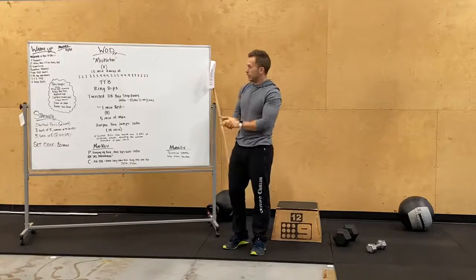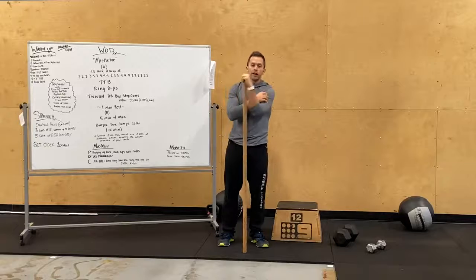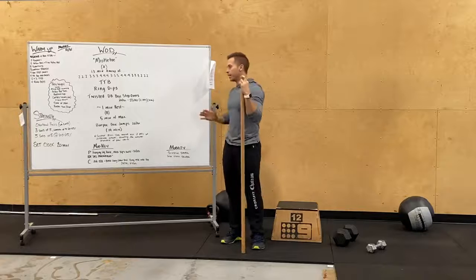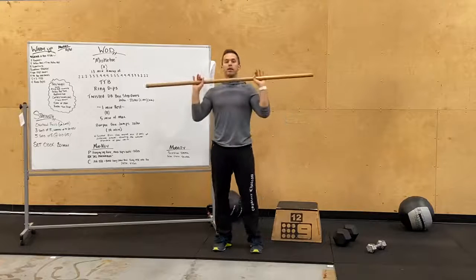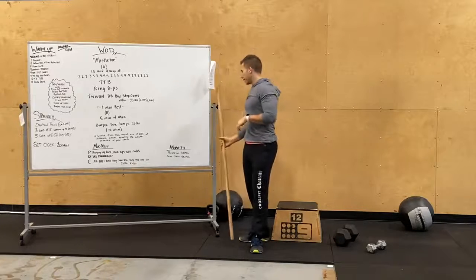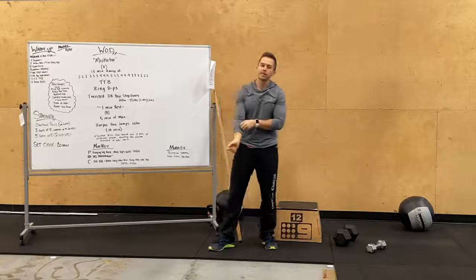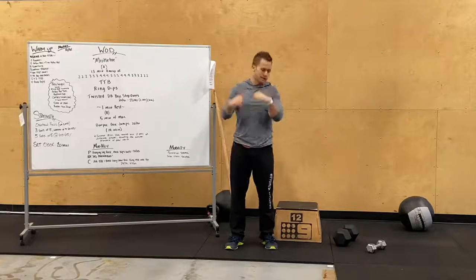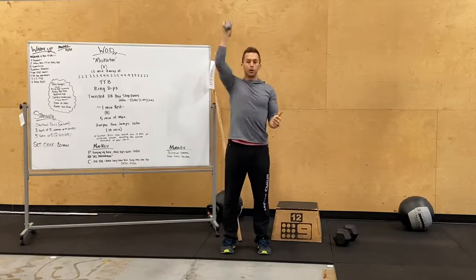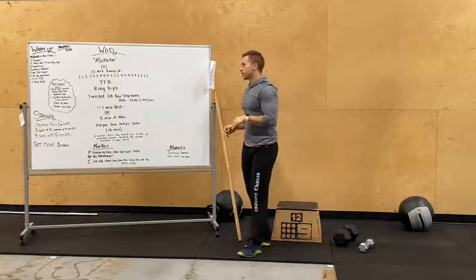For our strength piece, we have overhead press. We're in week one starting this new shoulder overhead press cycle — three sets of five reps working up, then five sets of five at a moderate range. Barbell across our shoulders, press the bar straight up and back, abs tight, butt tight. For at-home, we're doing some lateral flies, front raises, and regular shoulder press. Definitely double check that if you have any questions.